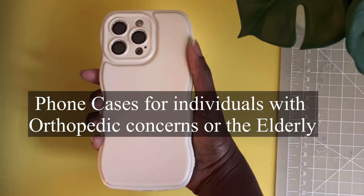I recently attended an inclusion day for individuals with disabilities, and one of the guests at the event asked me a question about phone cases or accessories that would be good for individuals that are elderly or have orthopedic issues. The specific question was: is there a case that her friend, who is in a wheelchair and also has some orthopedic issues, can use?